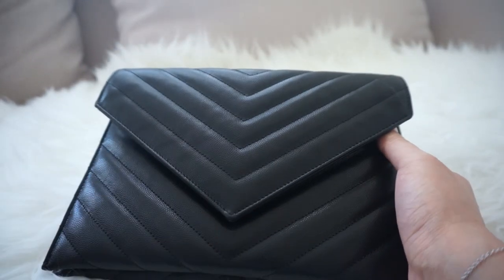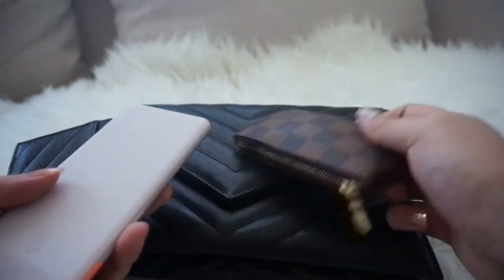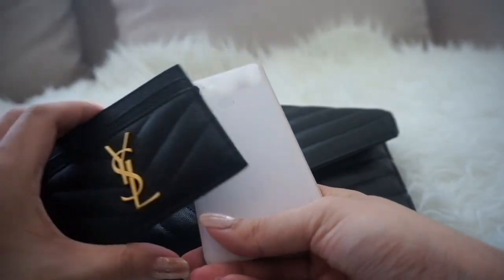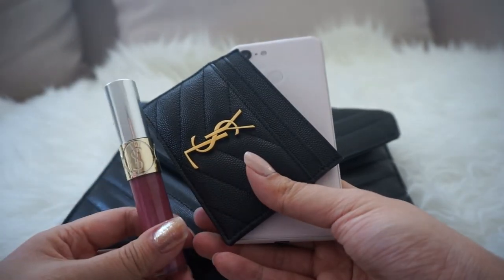I just want to show you some of my quick essentials. I have a key fob, my phone which is a Google Pixel 3 — not the XL version — a card holder, and maybe just a lip gloss.